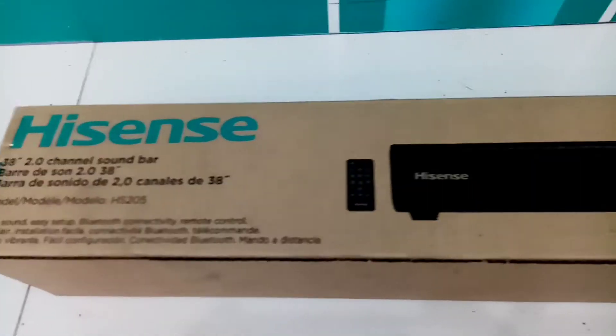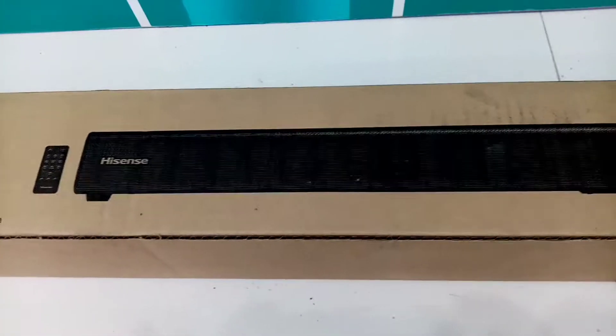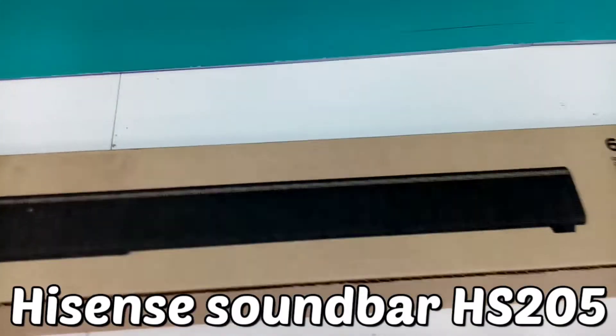In this video I will go in to unbox this free soundbar from Hisense — the Hisense Bluetooth Soundbar HS205.